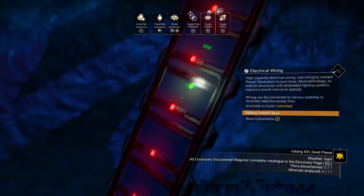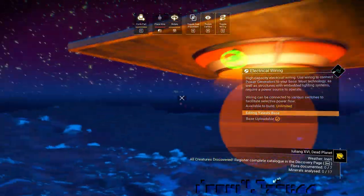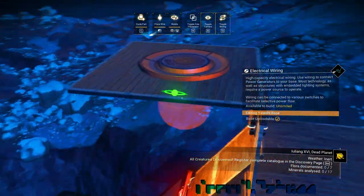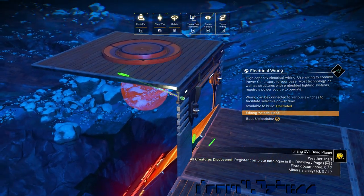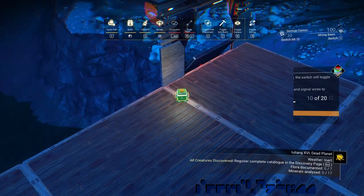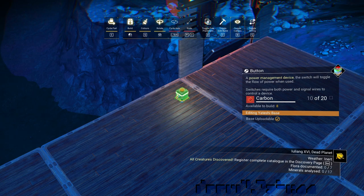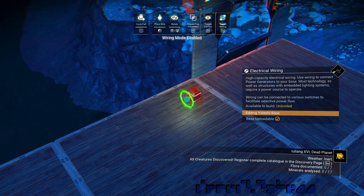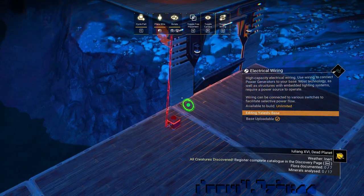Next, we attach the sphere creator's connector to the arch to prepare for a button. Now let's place a button and attach it to the sphere creator on one side and to power on the other side.